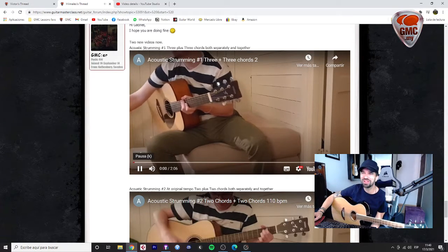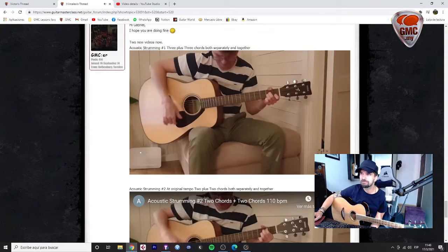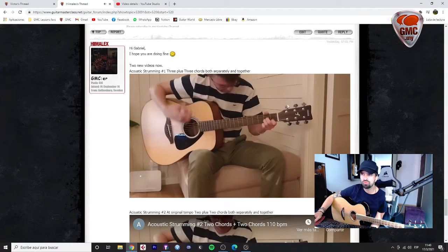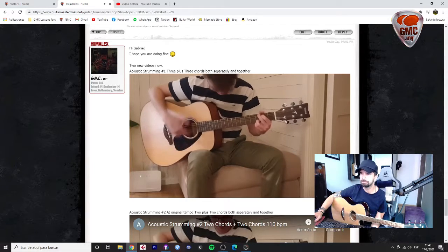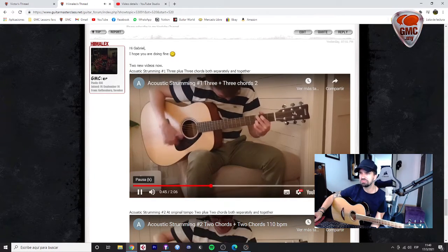You're doing a great job! Here we have the 6 chords of the Cooperation. You nailed it! I like your groove, I like your dynamics. It did very well. That's perfect, that's perfect.